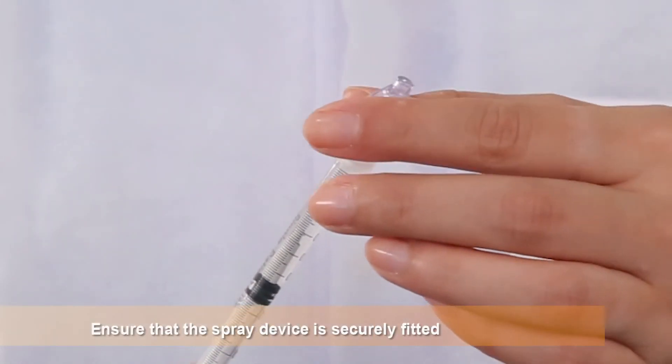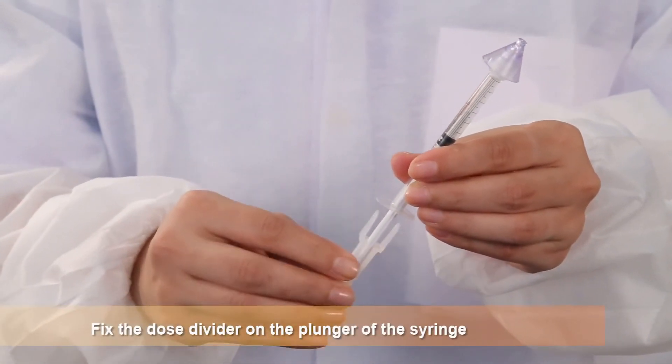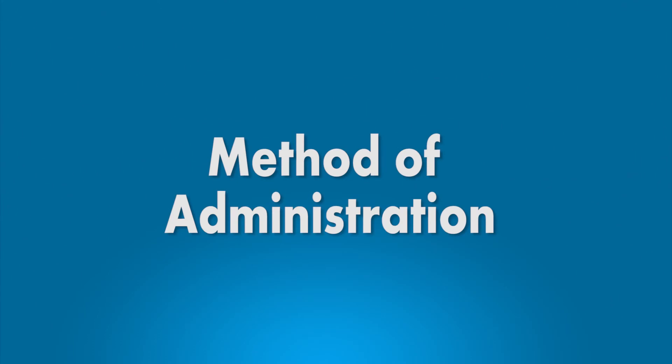Ensure that the spray device is securely fitted. Fix the dose divider on the plunger of the syringe. Method of administration.